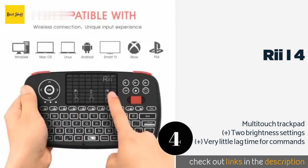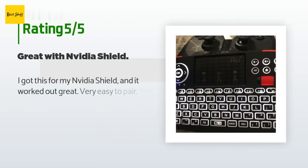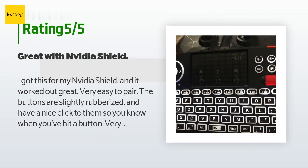This product is available on Amazon for $27. The average rating of this product is 4 stars with more than 5,234 customer reviews. A customer said: I got this for my Nvidia Shield, and it worked out great. Very easy to pair. The buttons are slightly rubberized and have a nice click to them so you know when you've hit a button. Very nice layout and more responsive than the standard Shield remote. The volume controls work nicely. It's been very helpful, and is now my standard remote for Plex on the Shield.